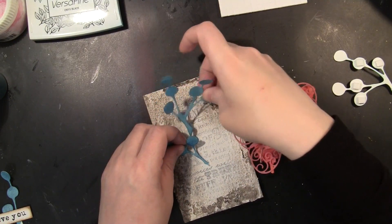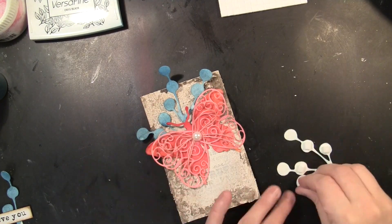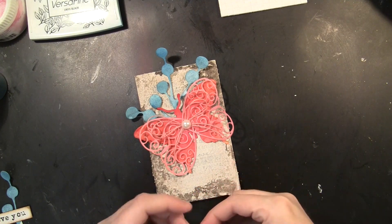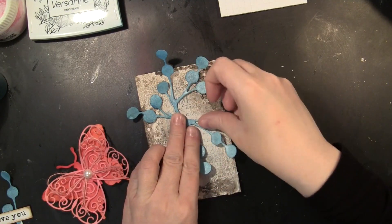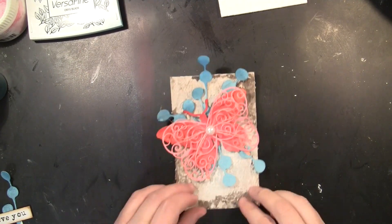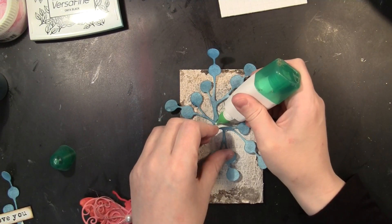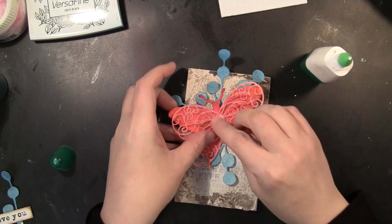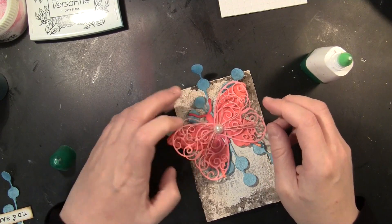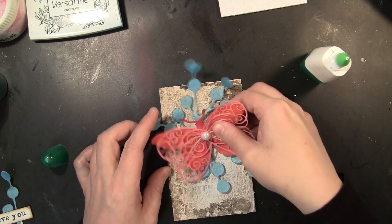Before I put any liquid adhesive down, I do have dimensional adhesive on some of the berries on the back, but I'm not pressing it down too hard until I'm positive I'm happy with where they are, so I can check placement and move things if needed. I also off-camera stamped the sentiment, which was from the Love Chapter transparent set as well, with VersaFine Onyx Black ink, and then distressed the edges using Gathered Twigs distress ink — you'll see that in the final shot.